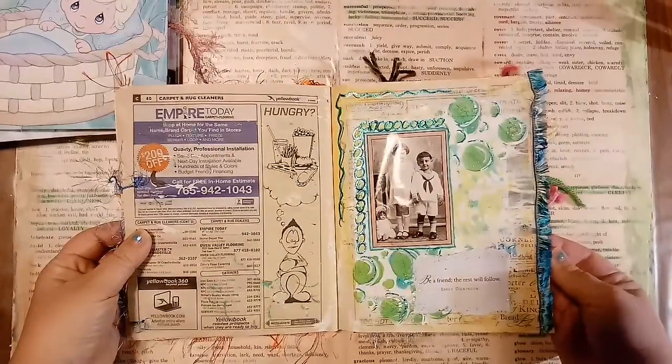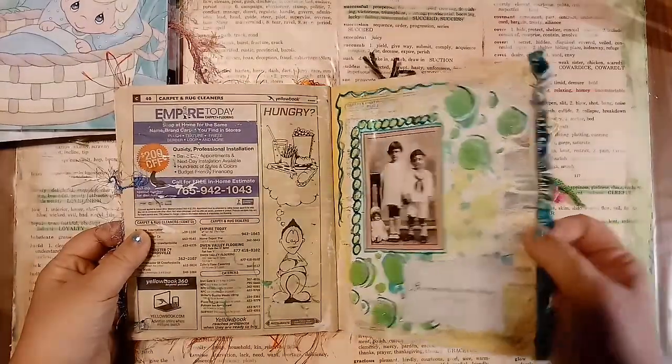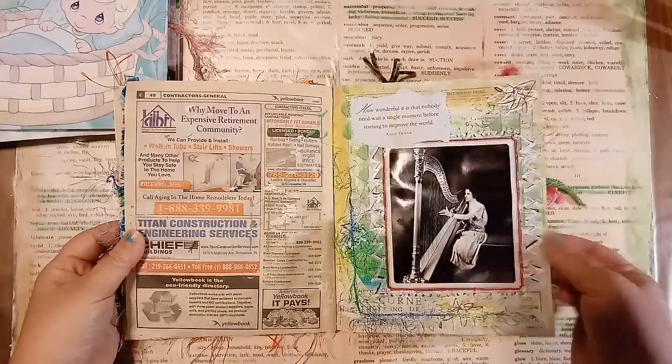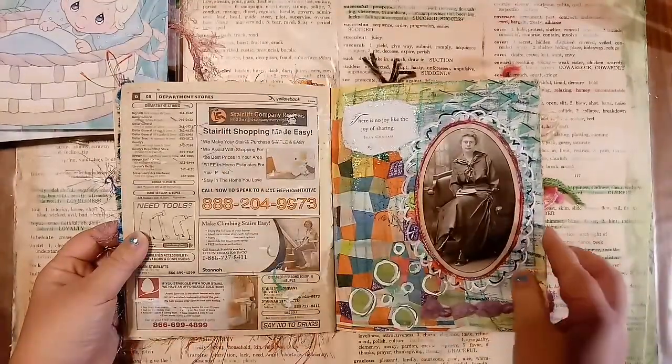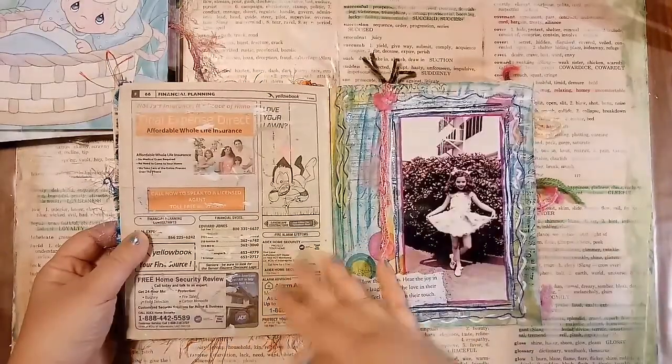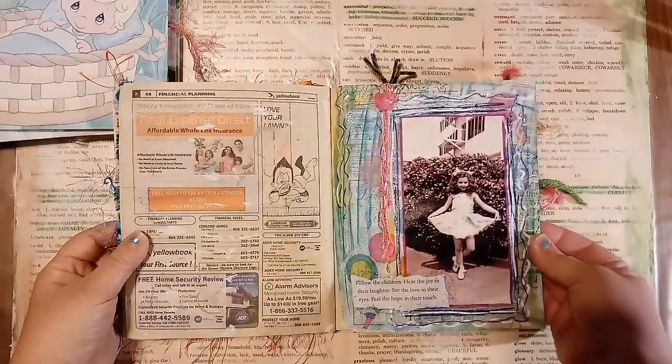And I made different layers of paints, and I used these quotes on each page, and all of them are vintage pictures from magazines. And I used yarn on each page, and glitter, and it was just a lot of fun.